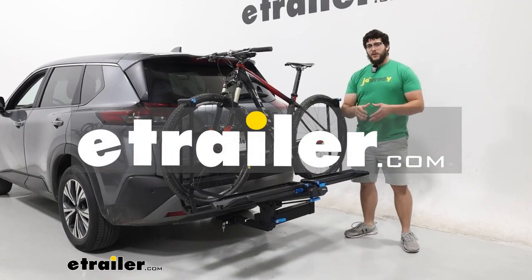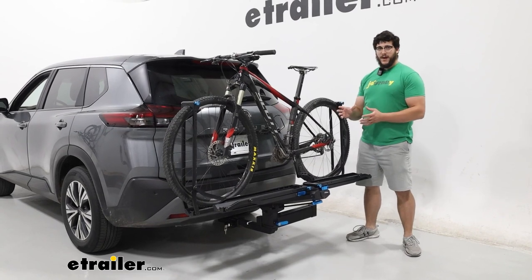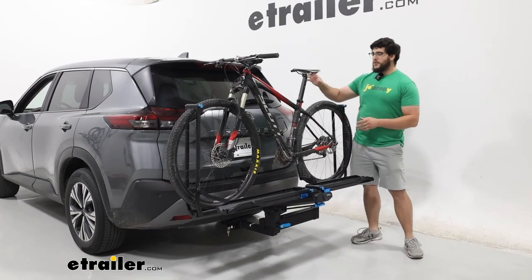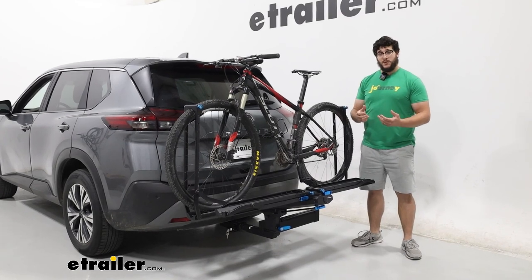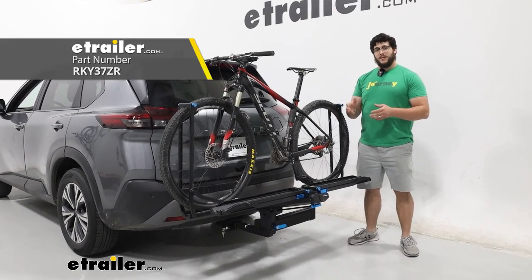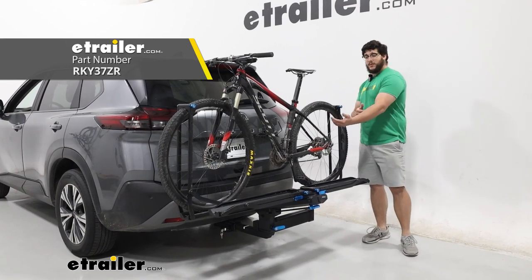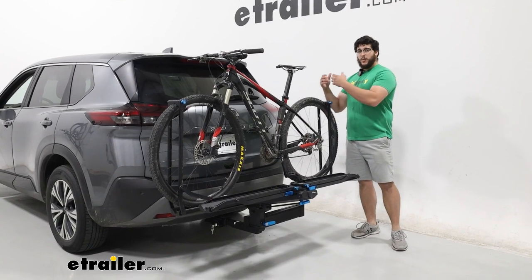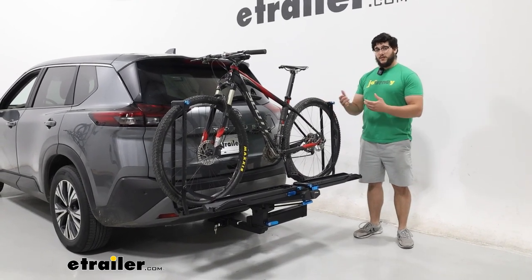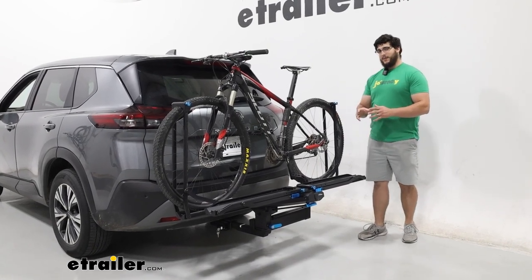Hi, I'm Matt with E-Trailer. If you're a pretty avid biker and you like to go camping a lot and you like to bring your bikes too, but you need more access to the back of your 2023 Nissan Rogue, then the Rocky Mounts After Party is going to be a great option for you. It's going to swing away and give you more space to load up with whatever you have, whether that be a cooler, any other gear, or you just need it opened up for prolonged periods of time. So let's check it out.